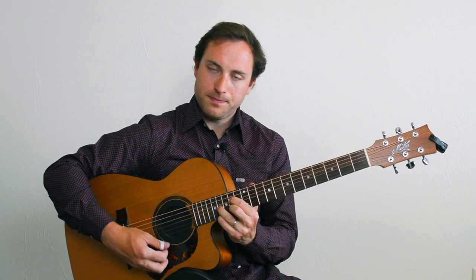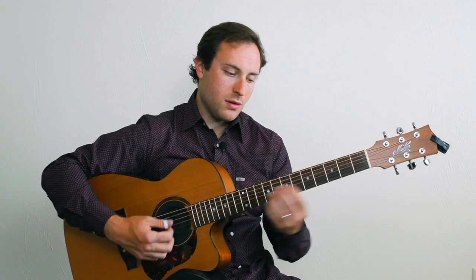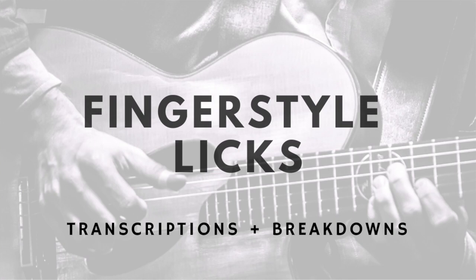It's always good to practice some going downwards as well. We'll look at techniques, tunes, and licks from many great guitarists in the fingerstyle genre — from Merle Travis, Chet Atkins, and Jerry Reed to Buster B. Jones and more.